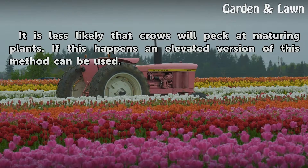It is less likely that crows will peck at maturing plants. If this happens, an elevated version of this method can be used.